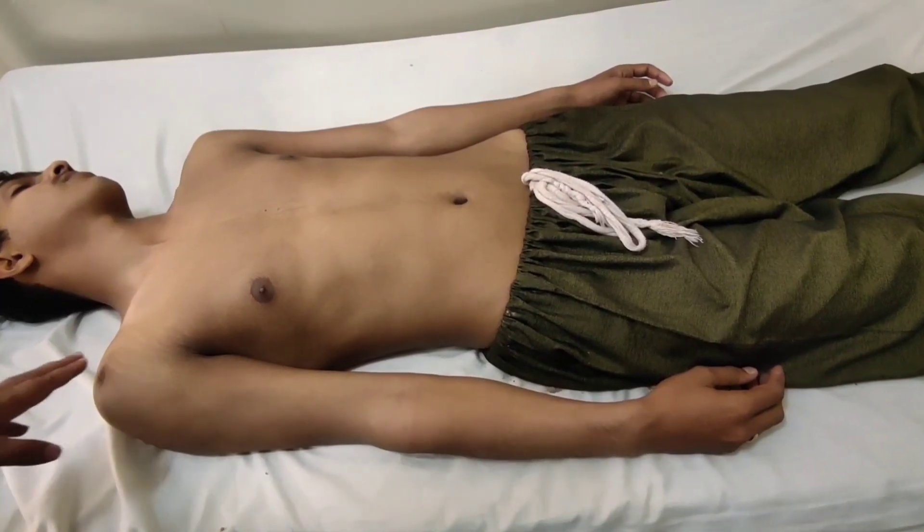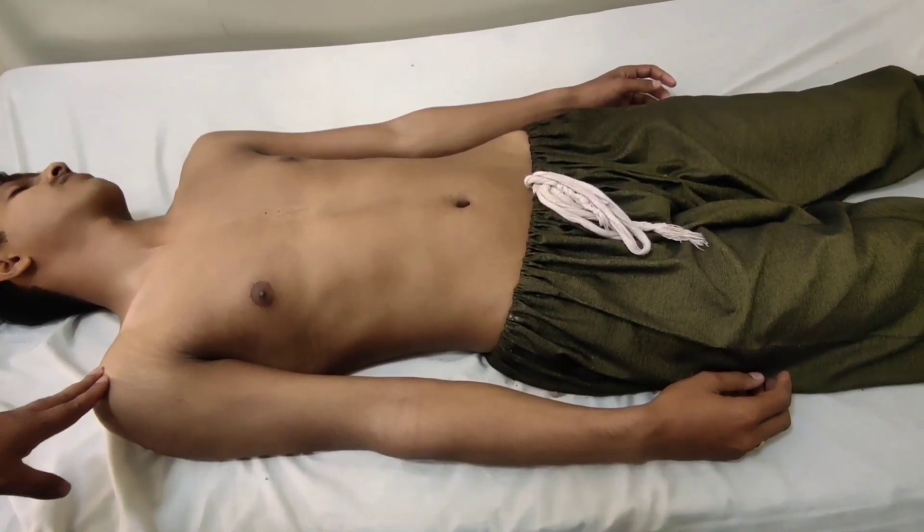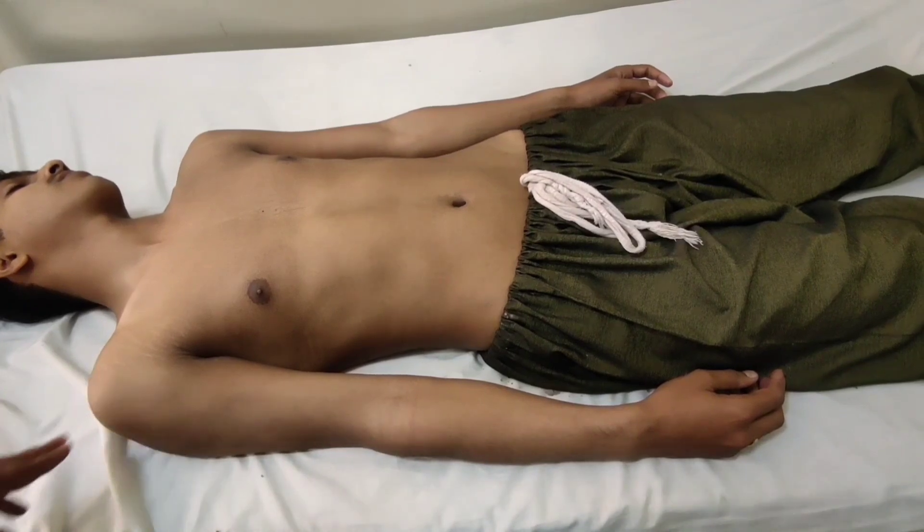In this video we will learn how to do an ECG. It is a quick, painless and harmless procedure.